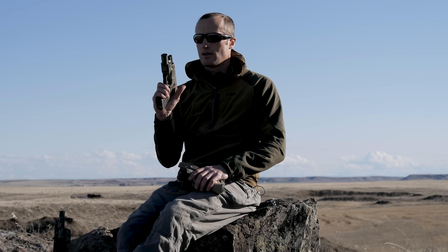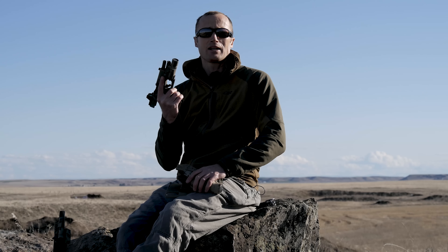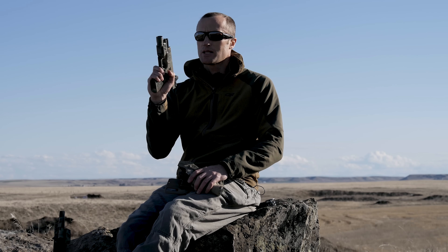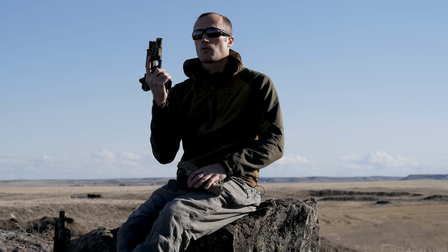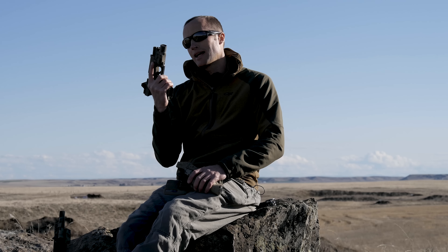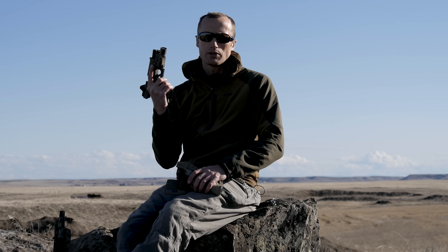I've gotten a bunch of questions on how a painted weapon basically wears. To that end, I painted this pistol, I believe, well over a year ago, probably not quite a year and a half ago, and the rifle at least a solid year and a half.